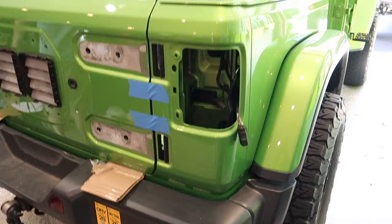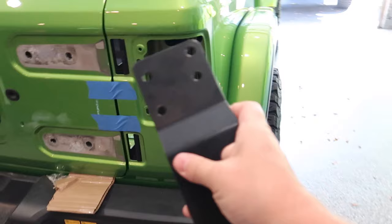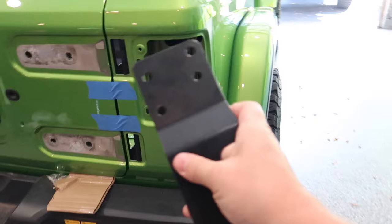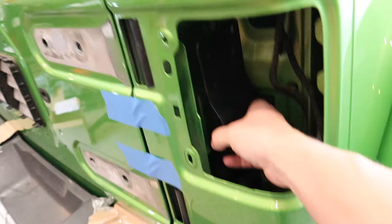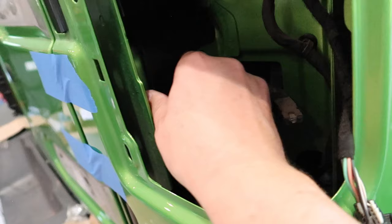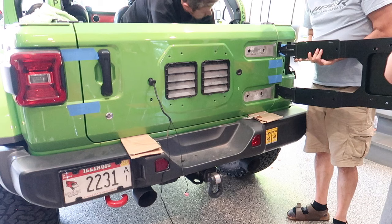Up to this point Rusty's has had really good instructions. The one thing we weren't sure about was this plate included with the kit — it wasn't really mentioned in the instructions — but what we figured out is it's a backing plate that goes in from the back side and lines up with the hinge bolts, basically adding additional reinforcement to the hinges. We're going to get going on this now and get the actual mount put up in here.